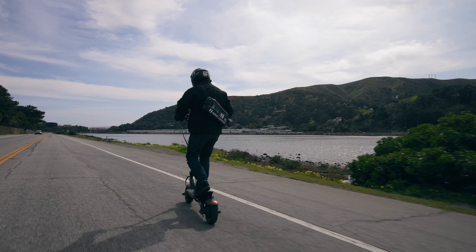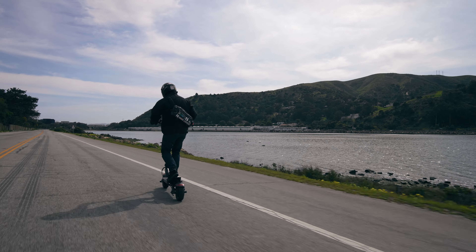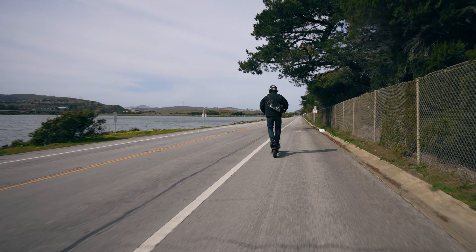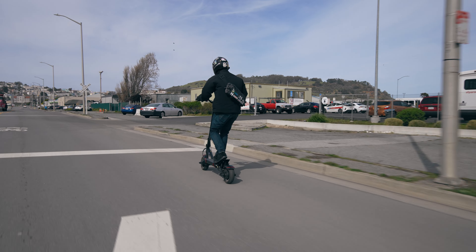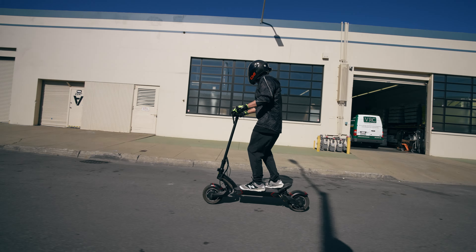Other advantages the Evolve Pro R has are its front and rear lights, making it easy to see and be seen — especially important given the all-black frame. As with most scooters, the rear lights flash when you brake. In the rear, you've got the fin — a sturdy and comfortable spot to rest your foot during rides. It gives you control over the monster torque, and if you're feeling adventurous, pop a wheelie.